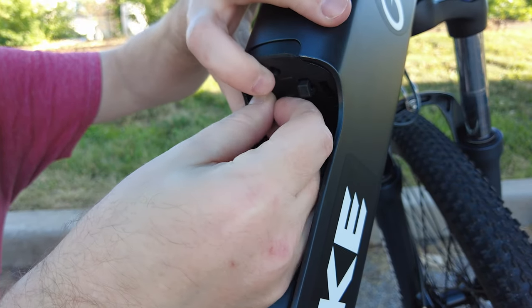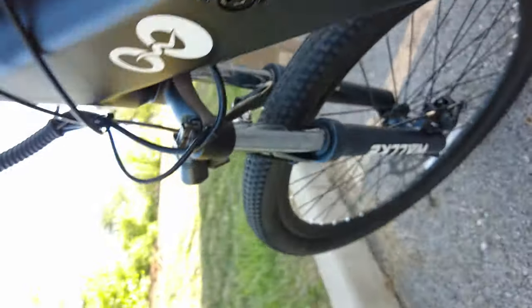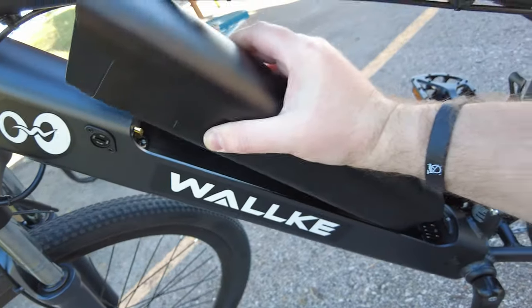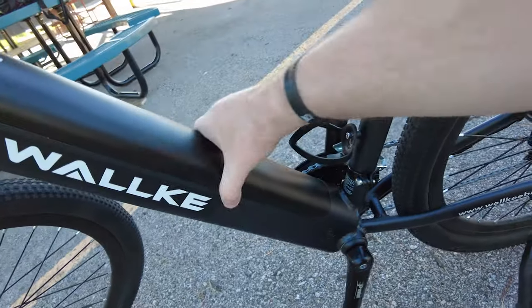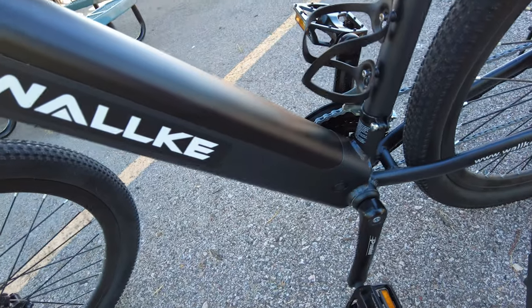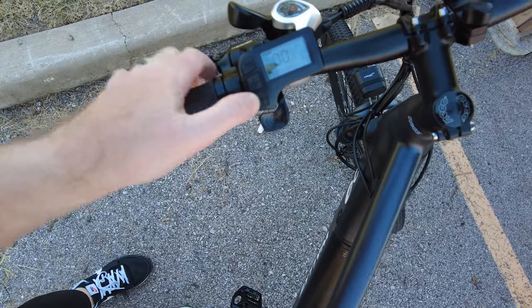Once you get those in place you should be good. The hardest part was getting that little screw down there back in. Then go ahead and slide the battery in, make sure the battery is locked in place, and we're going to go test this. Let's make sure the bike turns on. No more speed limiter - we're going to try this out and see what happens.